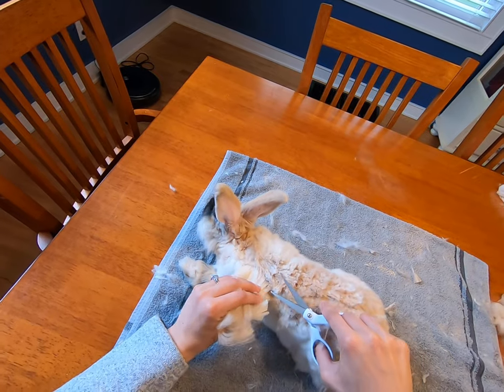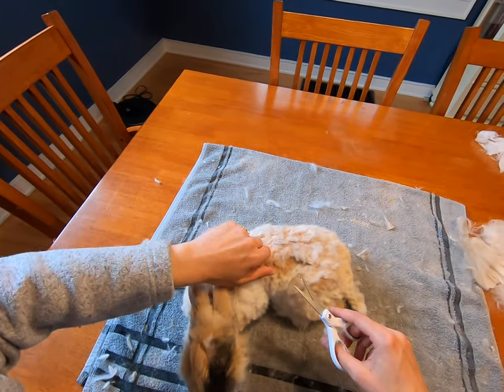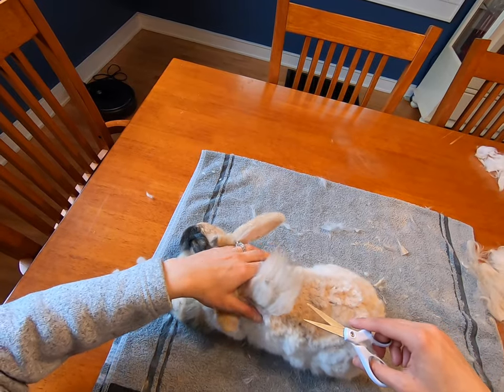The longer that you leave the back strip on the rabbit, the more likely it is that it will need to be groomed, or if it isn't groomed, it'll lead to a little bit of matting.